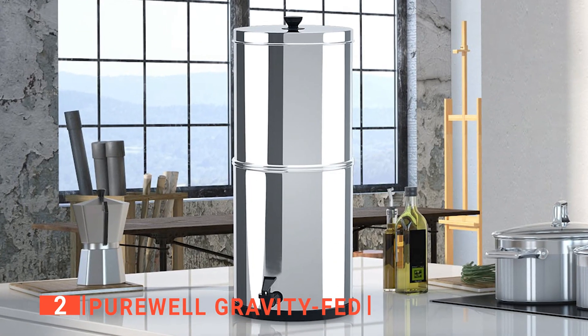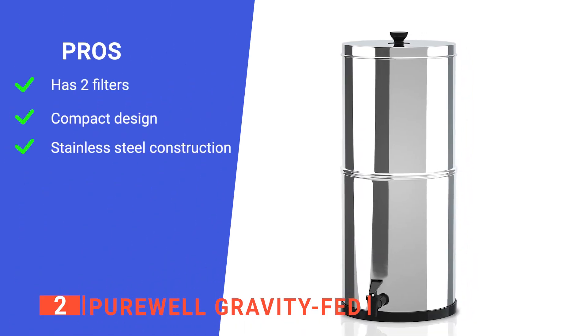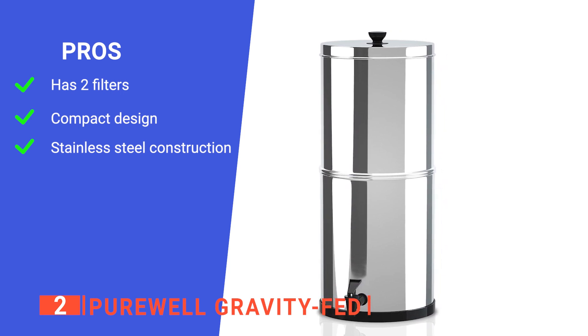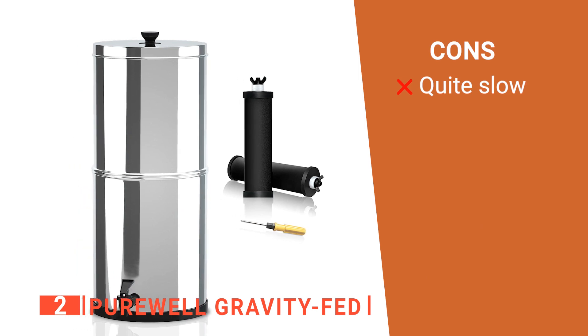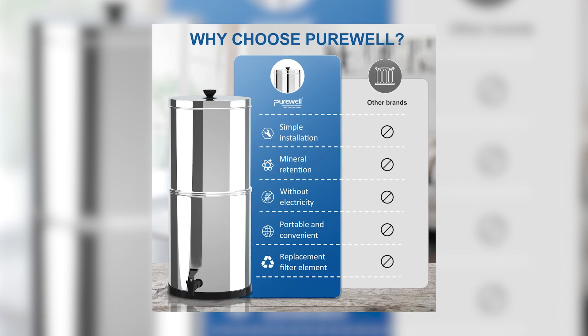This is the perfect device for any kitchen. Its pros are: it has an efficient filtration system for better tasting and cleaner water, it has a small footprint to fit on countertops, and it is durably made. However, its filtration method can take a while. The Purewell Gravity Fed is a wonderful product for everyday use at home.